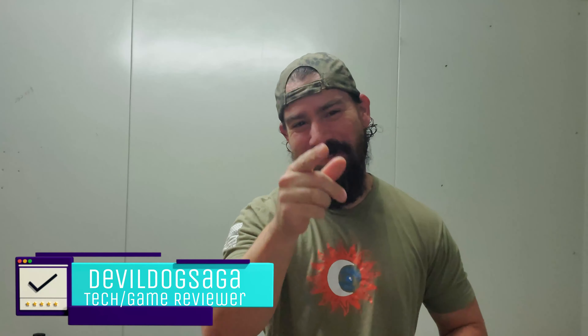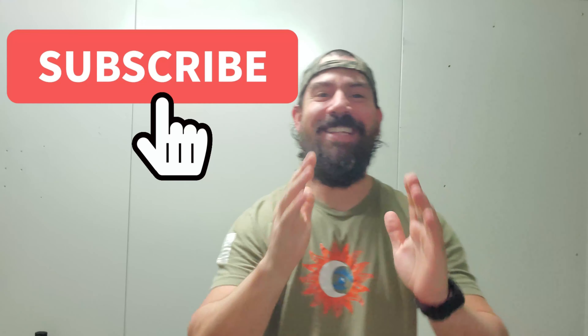Good morning Devil Ducks and welcome back to my channel. For new guests, welcome — don't forget to subscribe. Today I got really good news for you guys. I have a really good product that I've made my own — I don't want to get rid of them. If you want to find out which pair of earphones and hear the review, stay tuned.